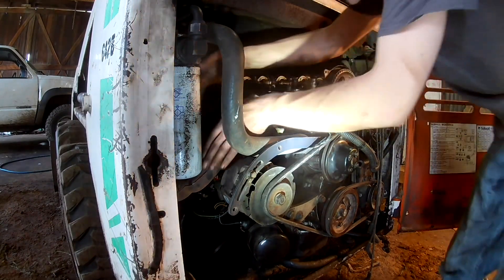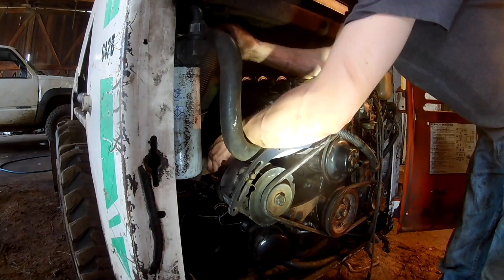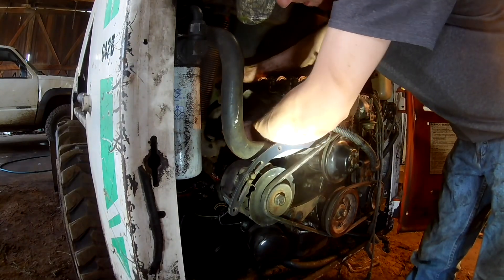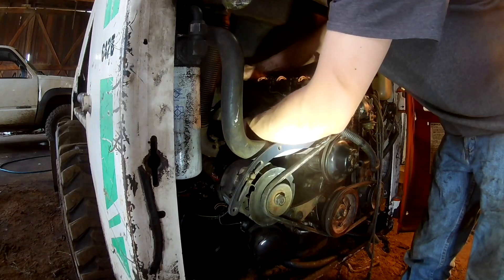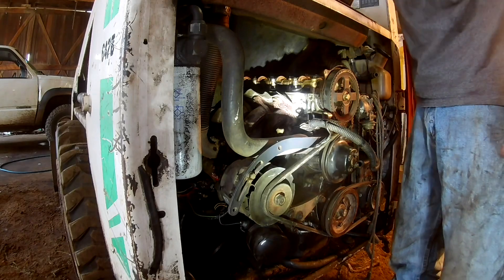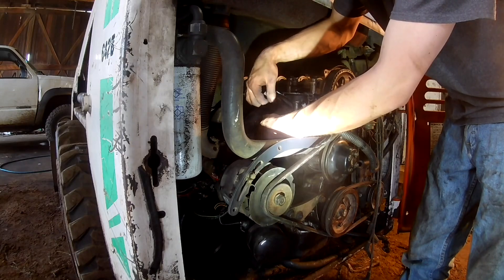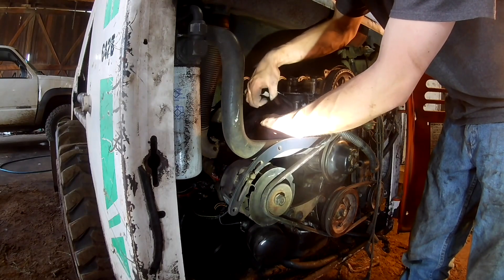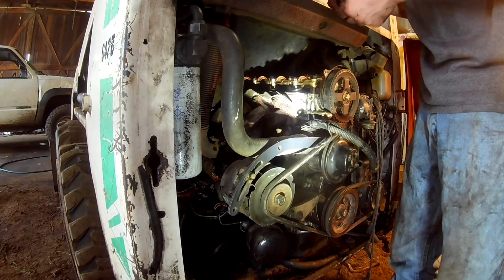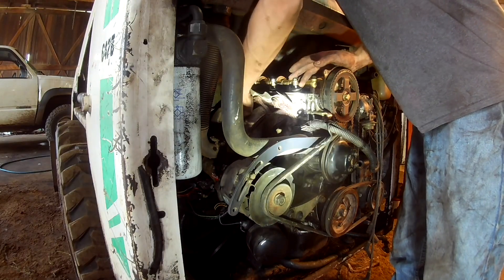I turned the music back down so I can talk to you guys and not get demonetized. I'm going to put the exhaust manifold back on - this is the easier one. Everything's out in the open, I'm just going to get them all hand-started and then I can actually get a ratchet on most of them. I might be missing a couple washers, but we'll figure that out - they disappear when you're taking them off.